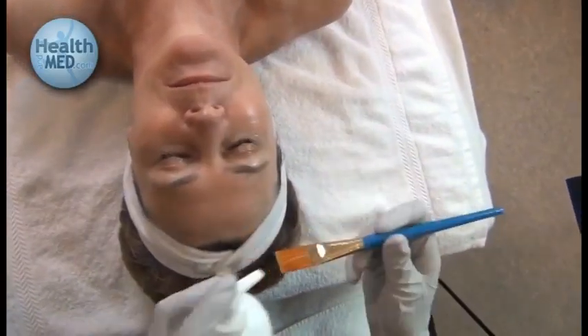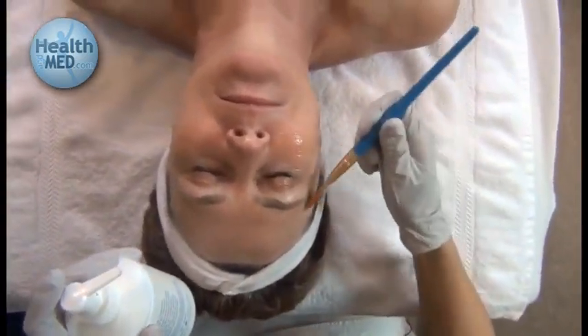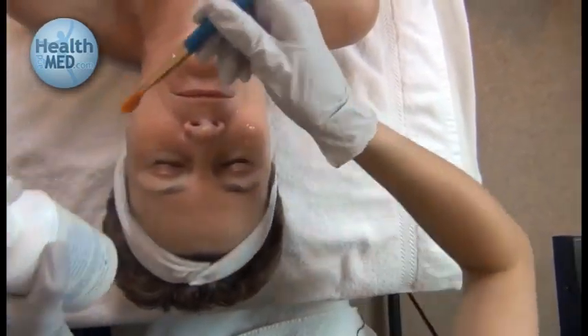Right now I am placing the conducting gel on my client's face. This provides a better slip for the handheld device as we bring it over her skin for the treatment.